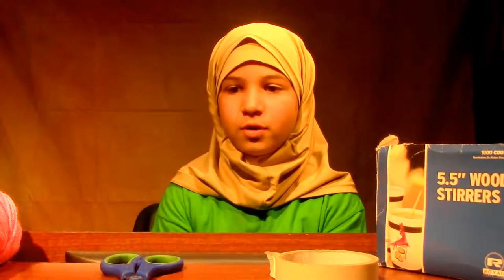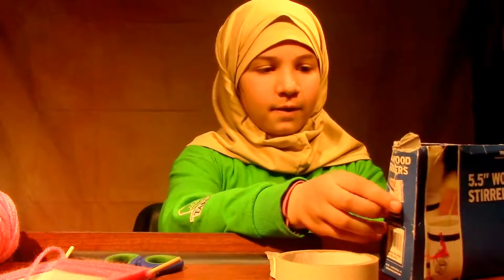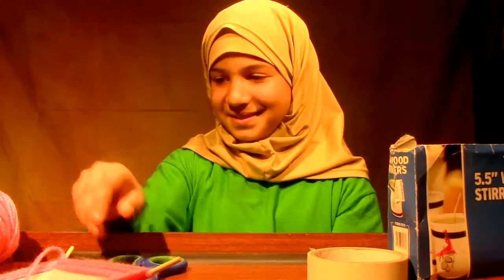Assalamu alaikum. I'm going to show you how to make one of these. Take out your materials: five wood steers, a piece of tape if you need it, some scissors, and yarn.